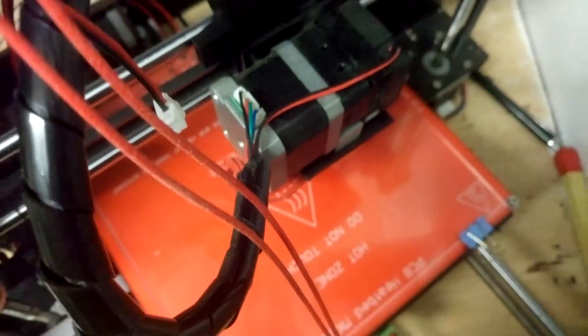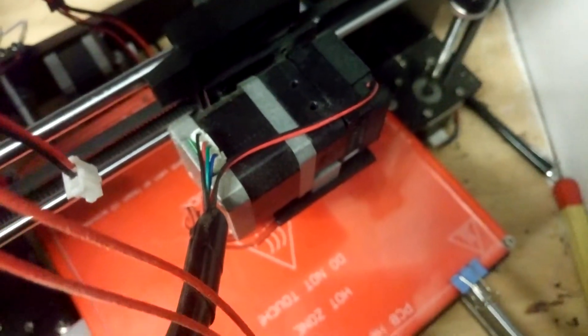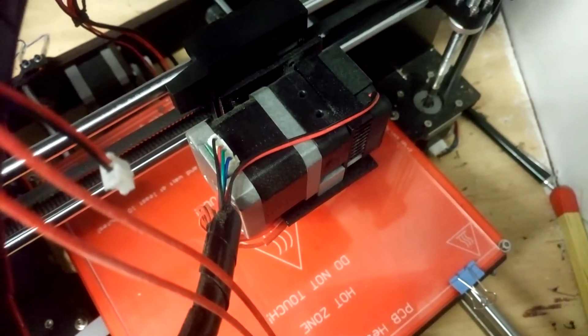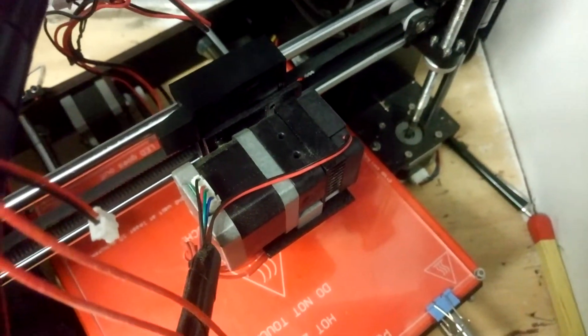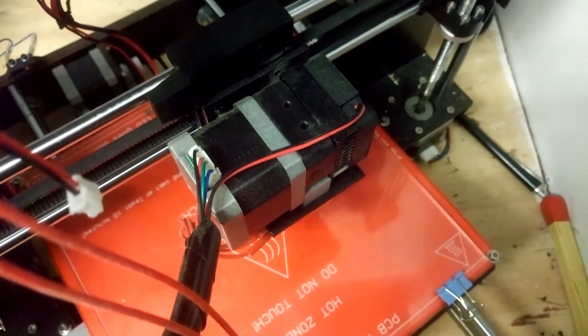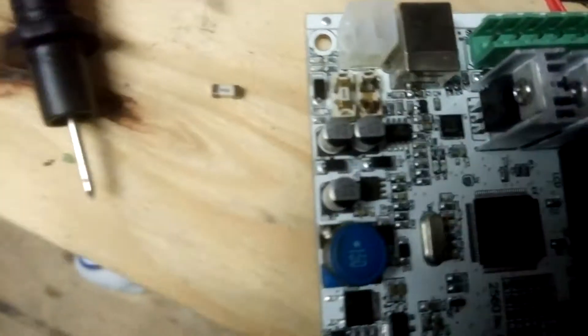I've got to get the printer working again to print out a new carriage to mount the induction probe. So initially I'll just get the thing working without the induction probe, and hopefully print myself a carriage, put the induction probe on, and then I'll have auto bed levelling. But that's certainly a worry, what's happened here.